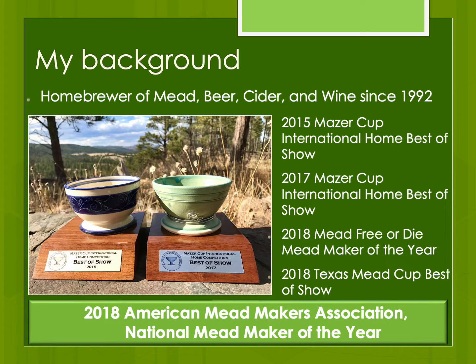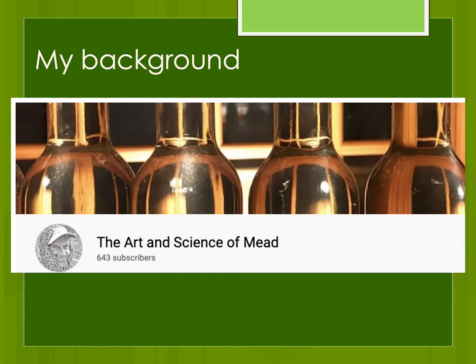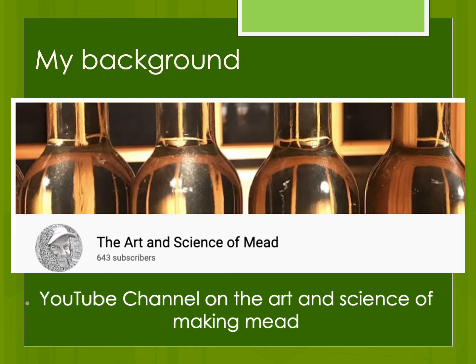Although it's not pertinent to this presentation, I am an accomplished mead maker. I've won many awards and competitions throughout the United States. Making mead is my second passion after raising queen bees. If you have any interest in the art and science of making mead, I do have another channel on YouTube called The Art and Science of Mead. I recommend you check it out — I have many presentations on there given at various conferences across the United States.